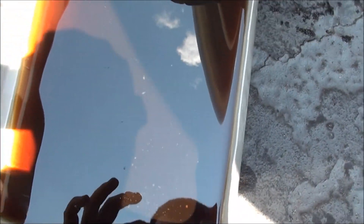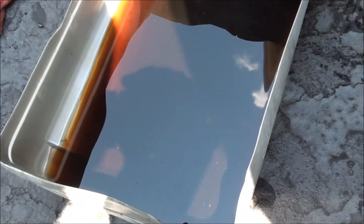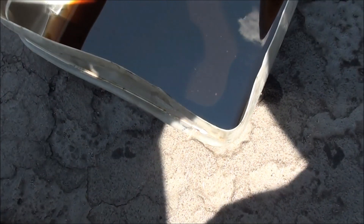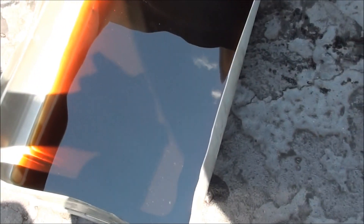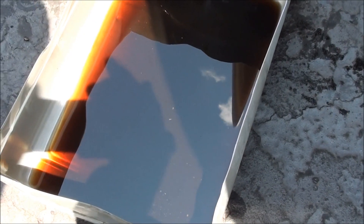Here's what the old fluid looks like — there was actually more than this but I accidentally tipped the container over earlier. I wouldn't be surprised if this has never been changed. My car has over 180,000 miles on it and I'm the second owner, so it would probably be a good idea to start flushing it out every so often.